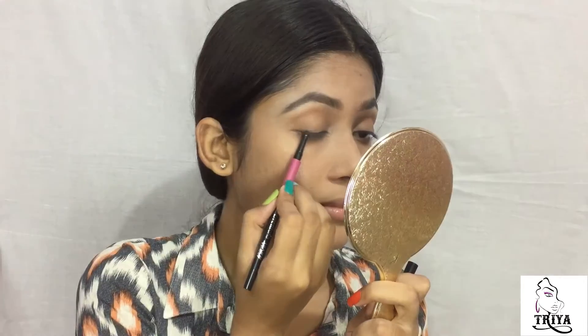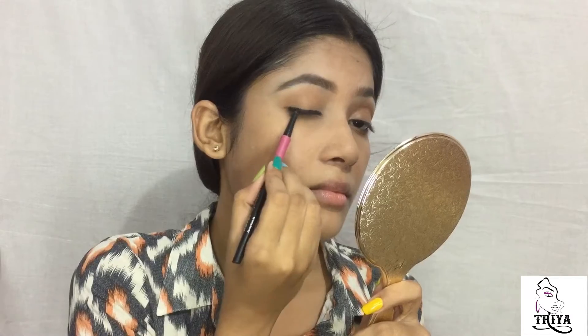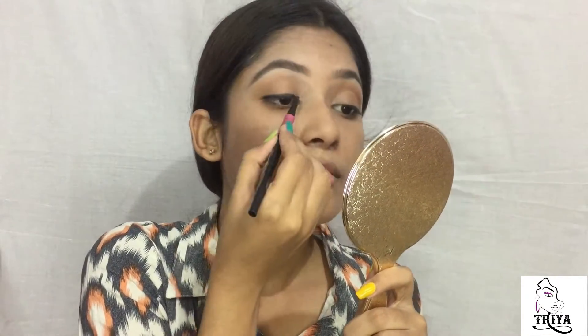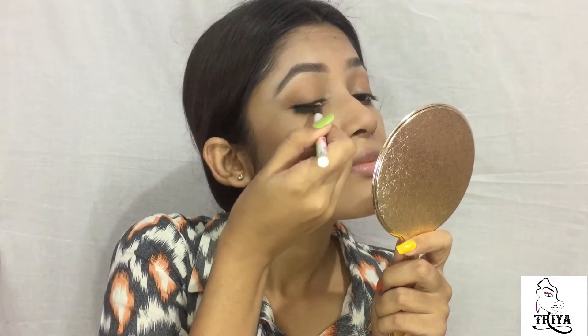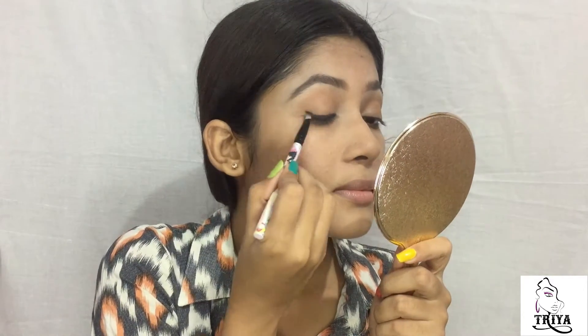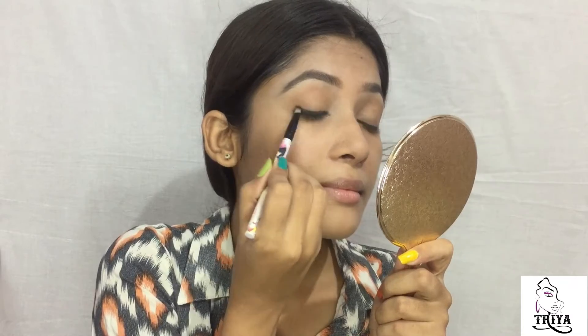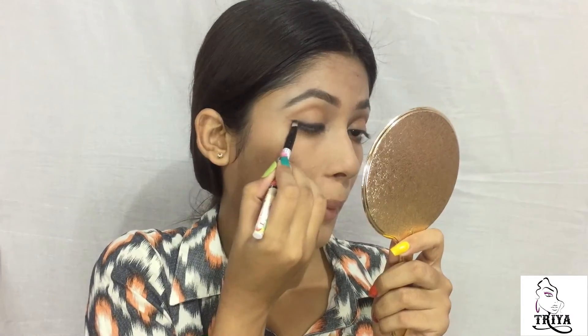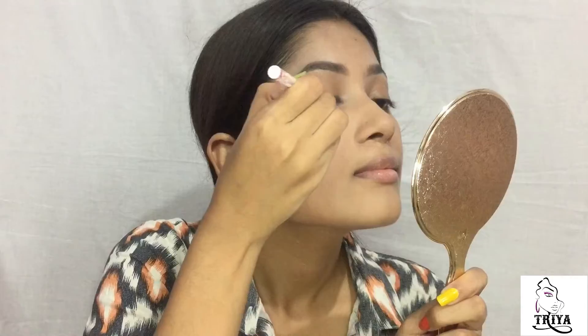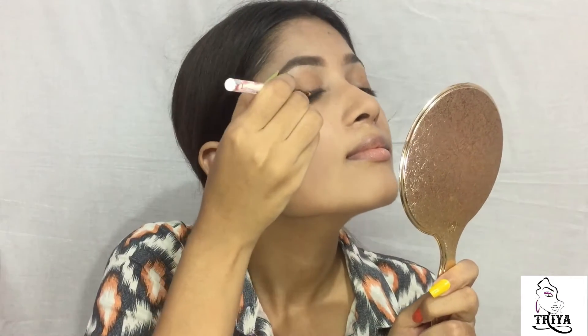For the eyes, I am going to use this Nykaa I Am 24 Kajal as a liner. You don't have to be perfect for this because we are going to smudge that all. Then I am gonna use this deep brown shade to smoke it out.